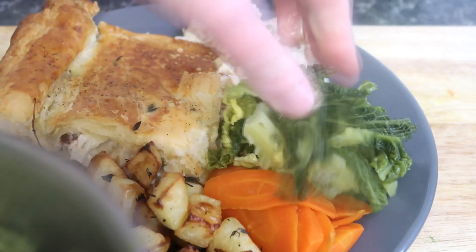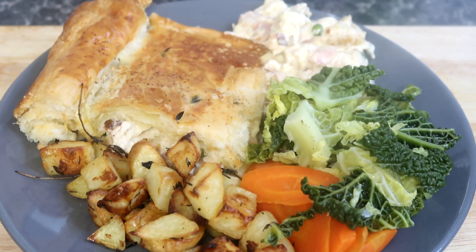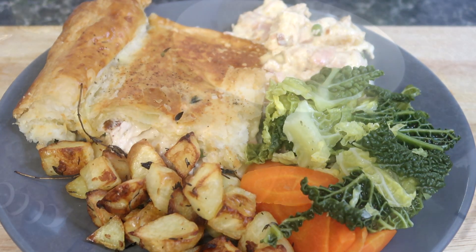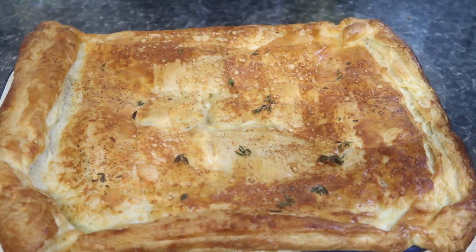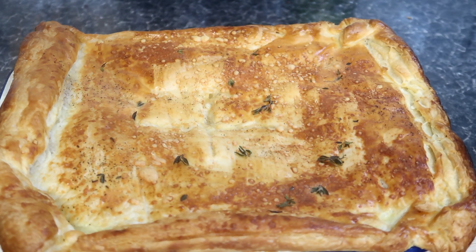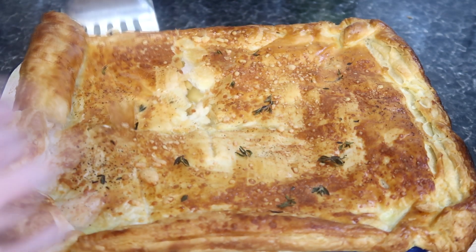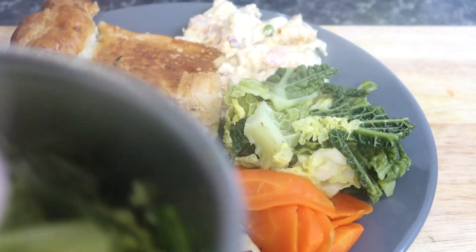Hey everybody, welcome back. I'm the Faceless Chef UK. Today I have a delicious mouthwatering recipe just for you. I'm going to show you the best thing to do with Christmas Day leftovers and turn this into a delicious turkey and gammon pie with crispy parmentier potatoes, which is easily substituted — as it was in this video — with leftover chicken or other white meat from any roast dinner. Perfect any time of the year, not just for Boxing Day.